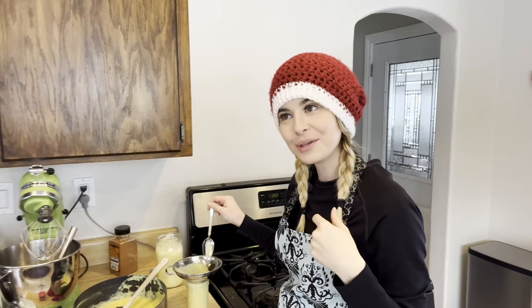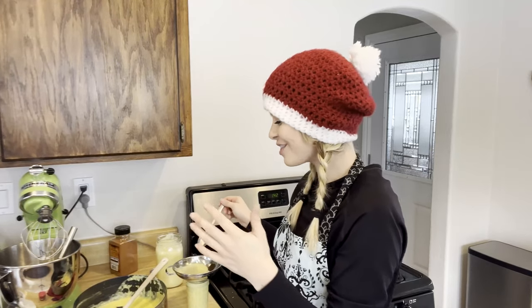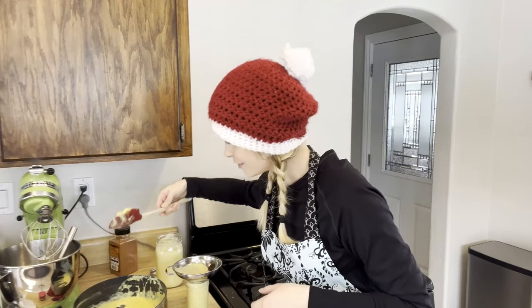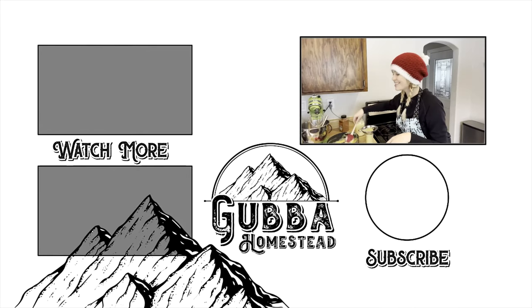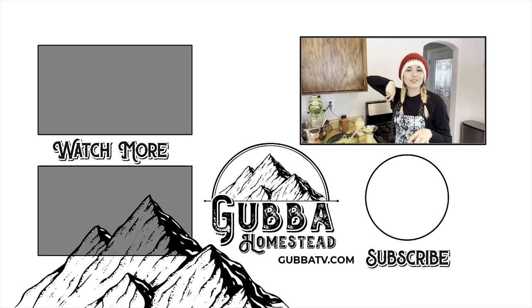I'm definitely going to make hot chocolate with this later — eggnog hot chocolate! I would say just make this basic recipe and then add in whatever you want at the end. Thank you so much for hanging out with me and taking time out of your day to make eggnog with me. I'm so stoked how it turned out. Make sure to subscribe, turn on notifications, and thank you for hanging out. Bye!